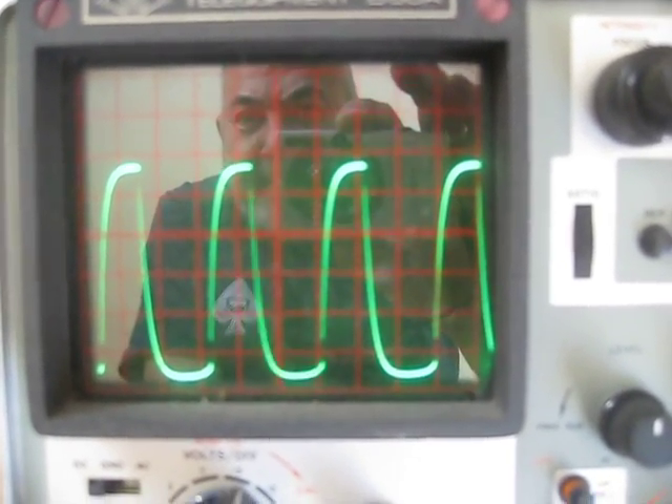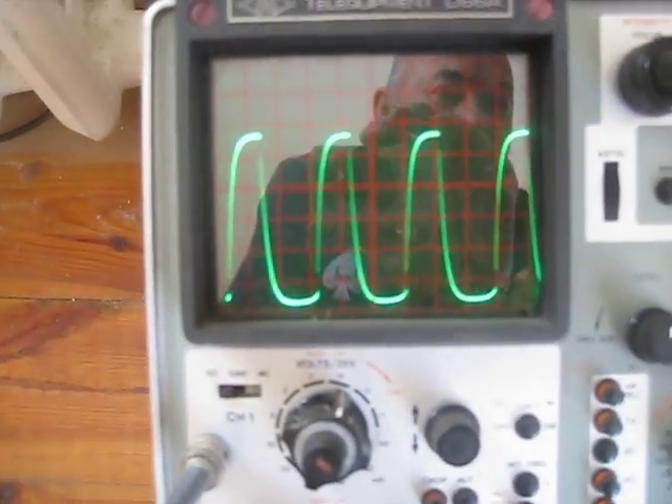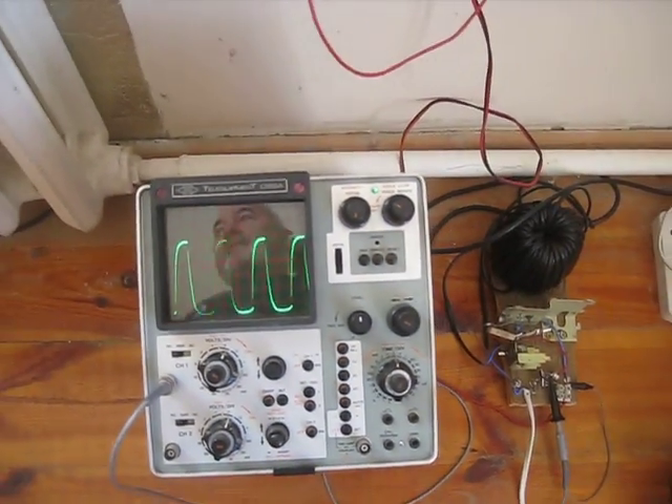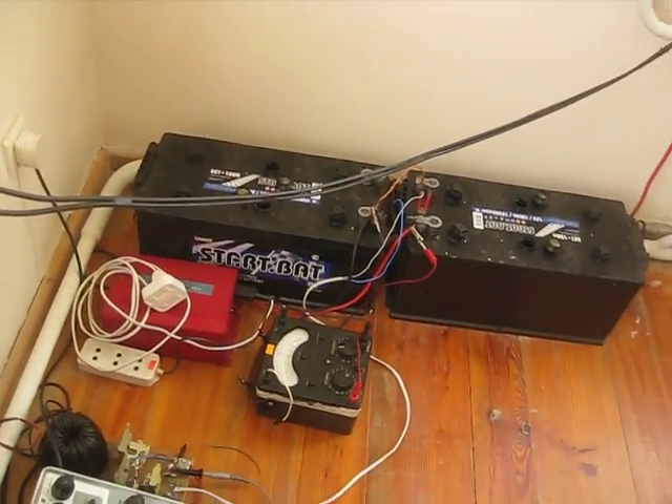The peak-to-peak voltage is 5, 10, 15, 20, 25 — approximately 28 to 29 volts. Those are the readings for the last five days, which I'll tabulate. Basically it's 380 amp-hours of battery.